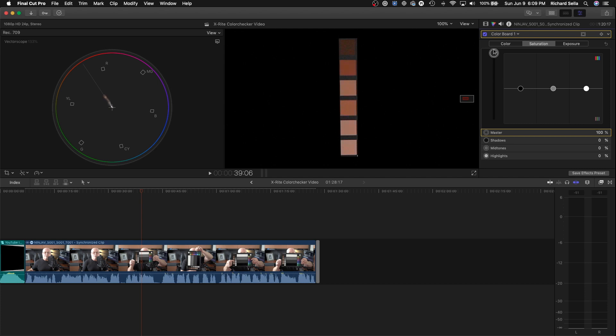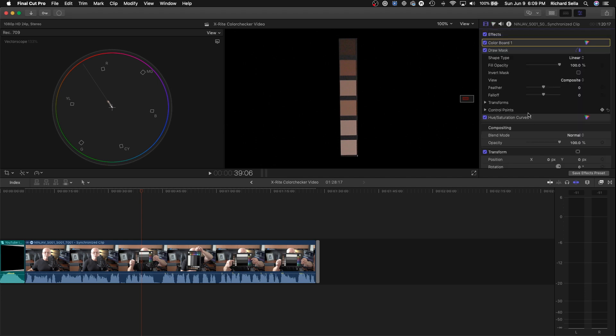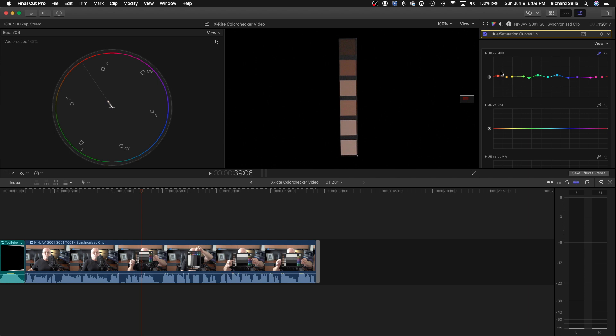We can boost the saturation to check, and as you can see they're right on the line — that's where we want the skin tones. We can also go back to our Hue and Saturation Curves and use the eyedropper again; you can see it's putting everything in pretty much the same spot. If we wanted to move them we could add a control point and move it up and down, but the skin tones look really good right on the line.